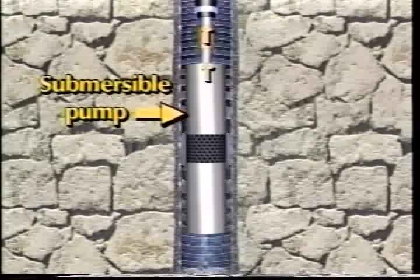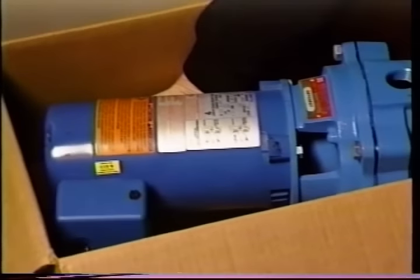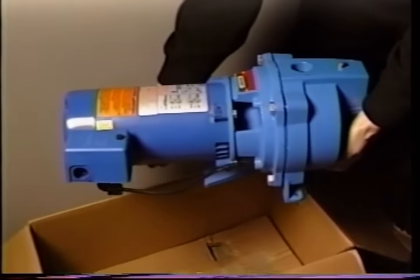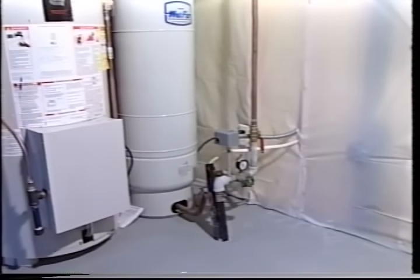In some wells, especially in narrow diameter holes where the depth to water is less than 25 feet, a shallow well jet pump may be used. Above-ground deep well jet pumps, also driven by electric motors, cause water to be pushed out of the well. Jet pumps have to be protected from frost and in northern states are often placed in a home's basement.